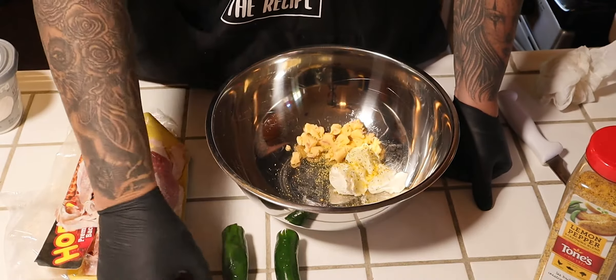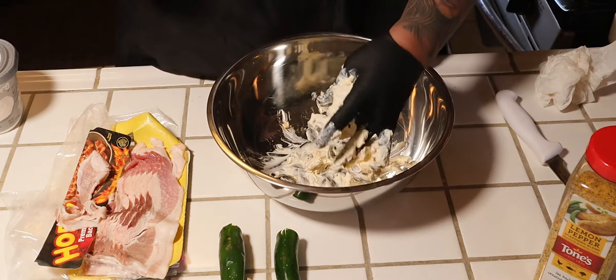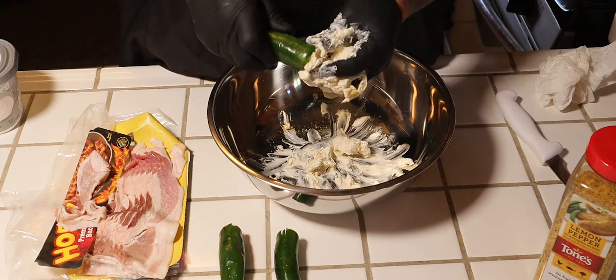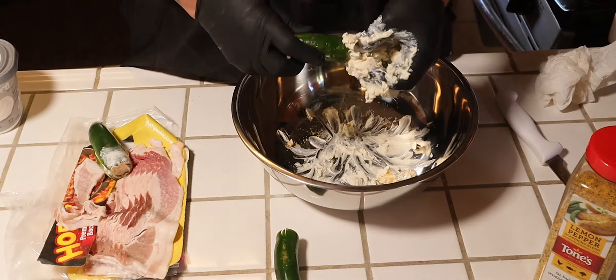Let me just go ahead and season up this little concoction here — not much, just a little bit. I did end up piercing this one all the way through, it's all good. So just clean them up, that's it. Go ahead and mix this up and just stuff the peppers just like so. Oh man, did you see that? It just ripped right through. Just go ahead and continue stuffing.